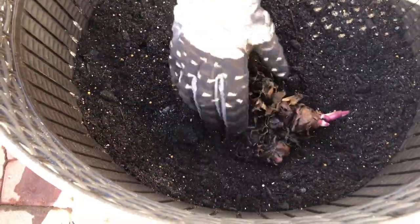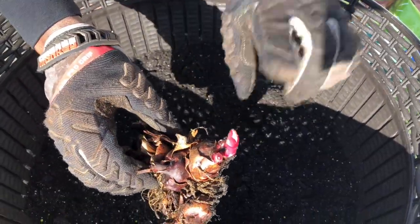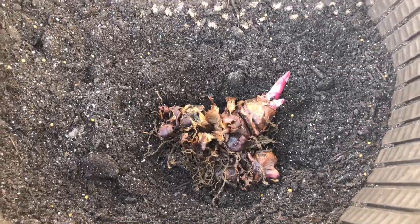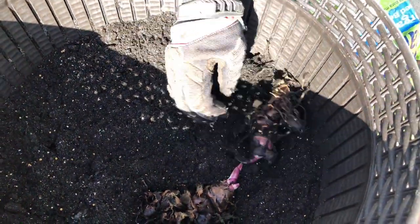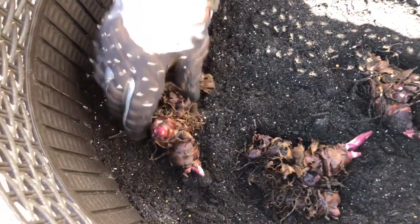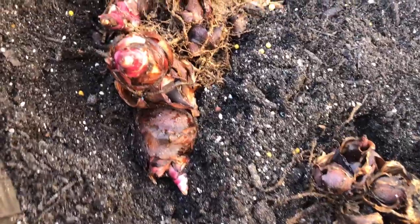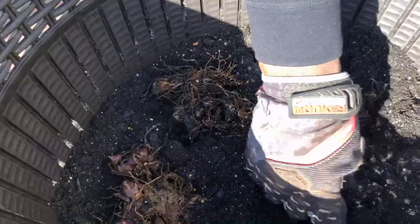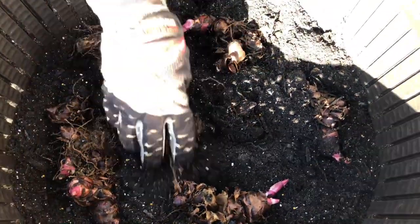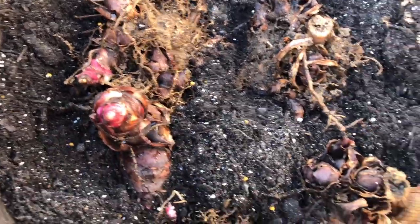I mix it in but not all the way down — I try to keep the fertilizer right in that four-to-six-inch zone. When you plant your canna lilies, make sure the root side is down. You can see the bulb trying to shoot up — just put it down like that. Sometimes it can be confusing, but the roots are on the bottom. One thing is: they always find their way up.